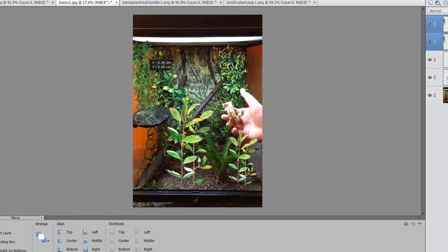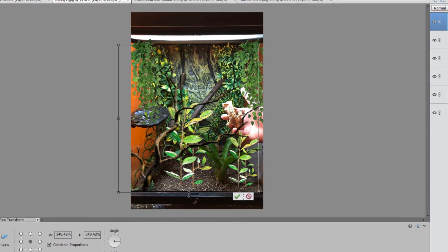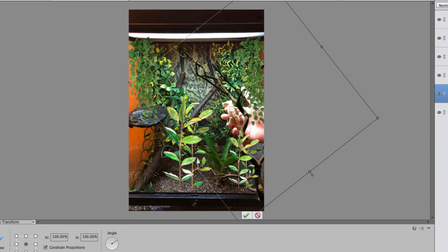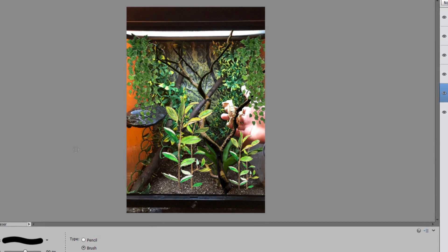Even though it's hiding, you'll see it more. And I definitely recommend the bioactive route, but I would say an LED is more effective with growing plants than a UVB is. And when you're using that UVB, just make sure it's not too strong for your crested gecko. But overall, I think this is really nice and has a lot of potential.